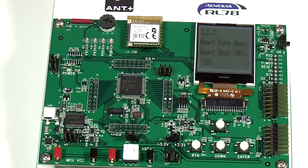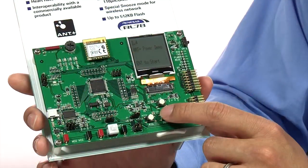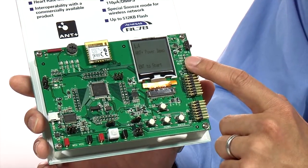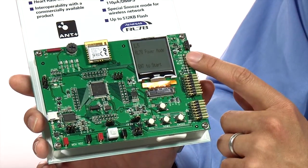You can page down to see the different data that is being received. Note that the data you can see here is defined by the profile from the ANT plus alliance. Because of this definition, this supports interoperability between the different radios and sensors. We have the facility to allow you to measure current consumption. Here you are able to measure the current consumption of the ANT radio, and if you go down, you will be able to measure the current consumption of the MCU itself.